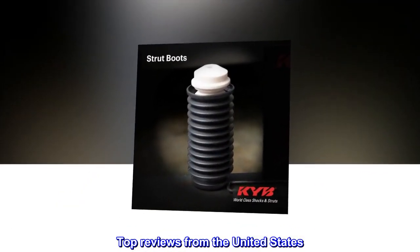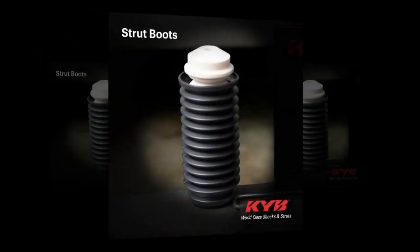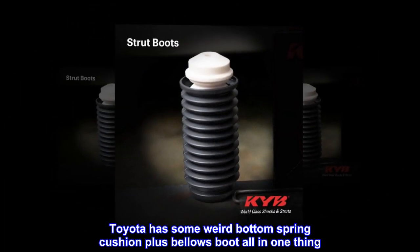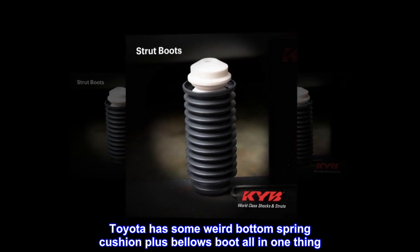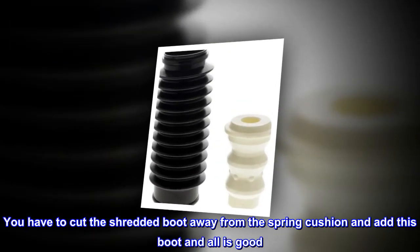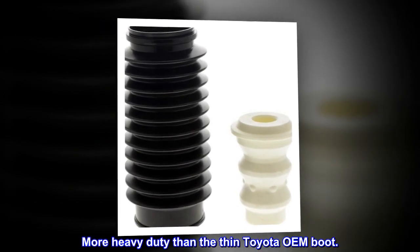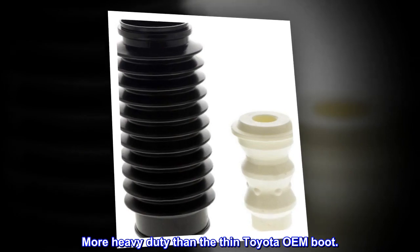Top reviews from the United States: Better than Toyota OEM. Toyota has some weird bottom spring cushion plus bellows boot all in one thing. You have to cut the shredded boot away from the spring cushion and add this boot, and all is good. More heavy duty than the thin Toyota OEM boot.